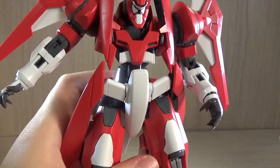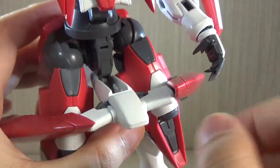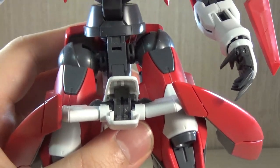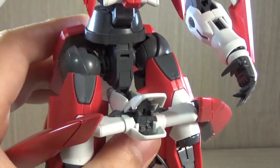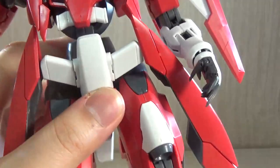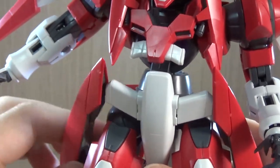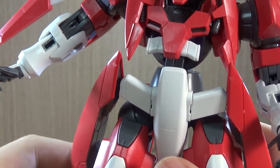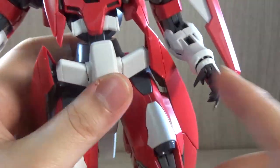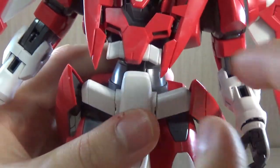Now let's look at the cockpit. Most mobile suits have a cockpit in their main body, but in this case it's in this capsule-looking section right here. You lower it and then open this section to reveal the seat. As I mentioned, they do not give you a specific pilot figurine for the Advanced Jinx, though they do include the original pilot figurines for the normal Jinx. The side parts are also ball-jointed and are among the parts most likely to fall off easily, but it's not as bad as you might think.